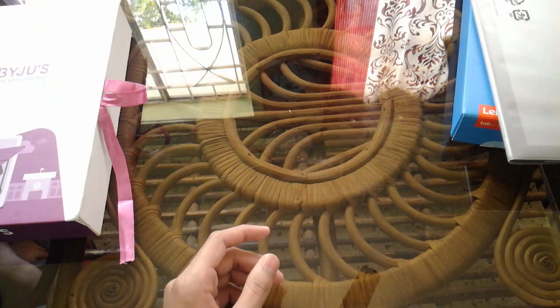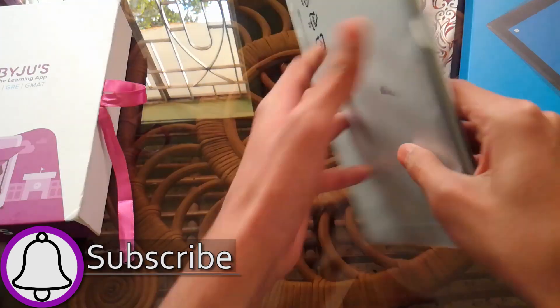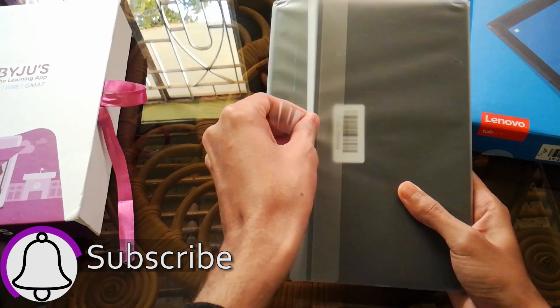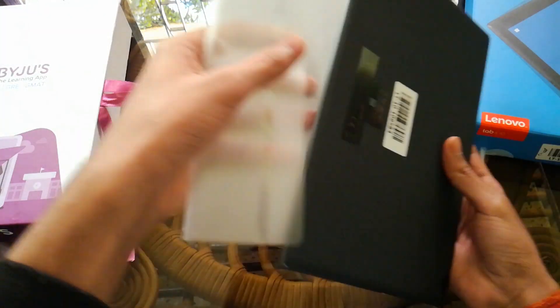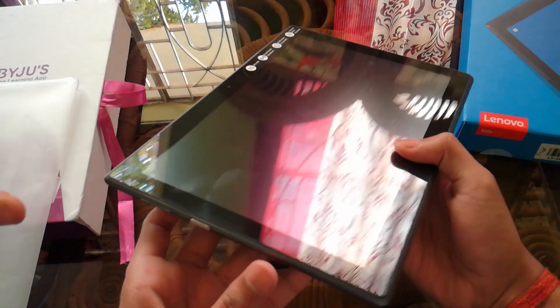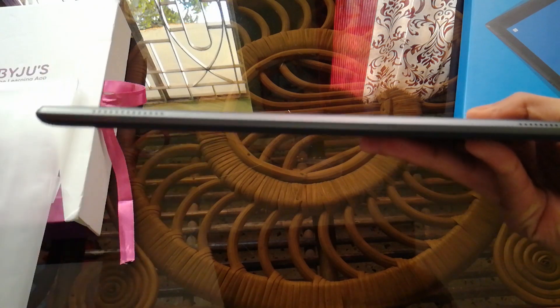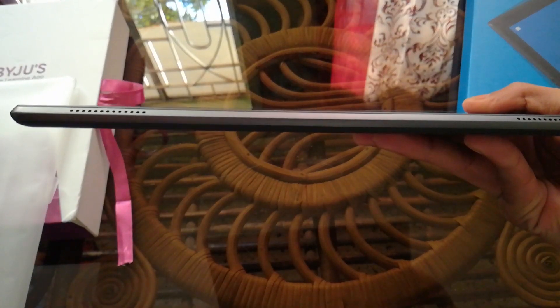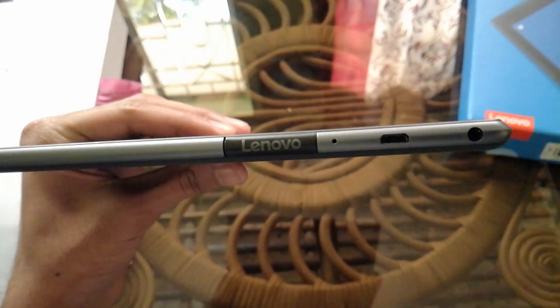Now talking about the Lenovo Tab 4 — it has a 10-inch 1280x720p resolution IPS HD display. On top of it is a 2-megapixel front-facing camera along with front-firing speakers. On the rear you get a black matte finish and a 5-megapixel snapper. The device also includes a 3.5mm headphone jack, a single SIM card slot, and an expandable SD card slot extendable up to 128 gigabytes.